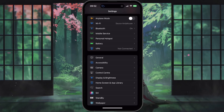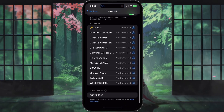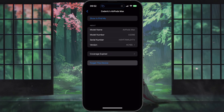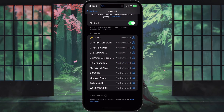If you previously connected your AirPods to your device but they no longer connect automatically, head to your Bluetooth settings again, find your AirPods in the list of connected devices, tap on the small icon next to their name, and then select Forget this Device. This will remove any old pairing information and let you restart the pairing process from scratch.